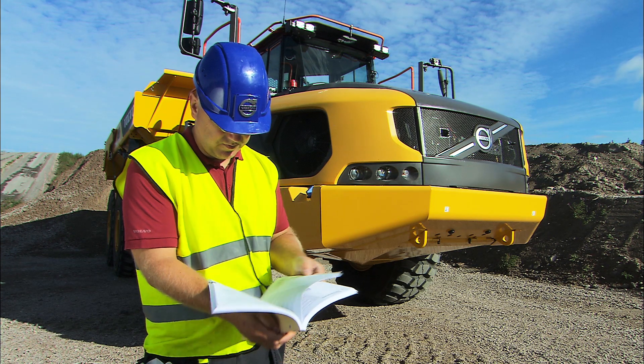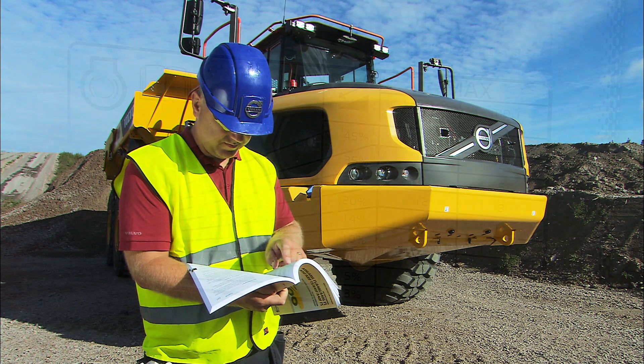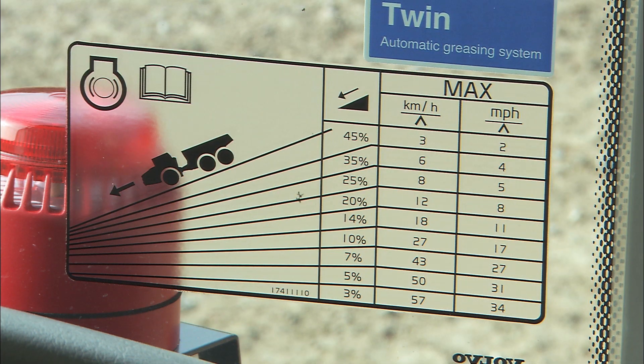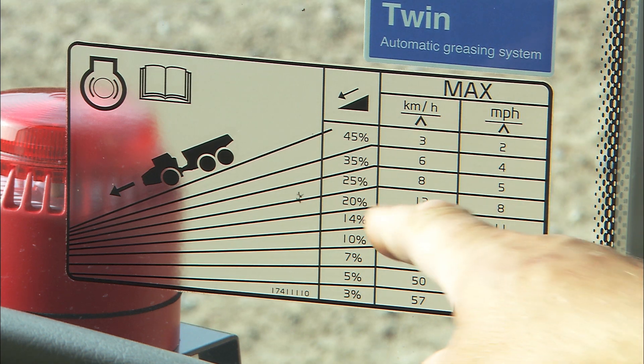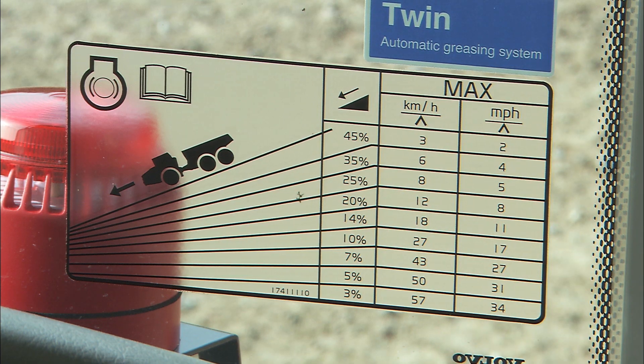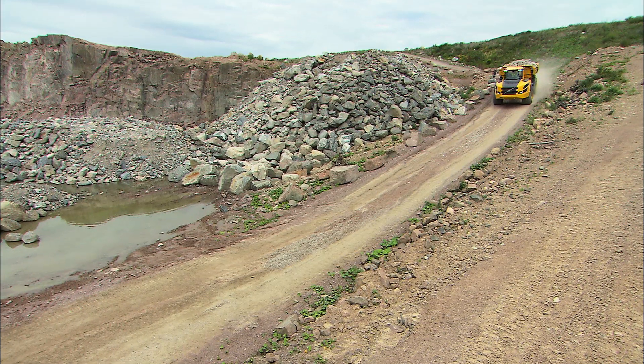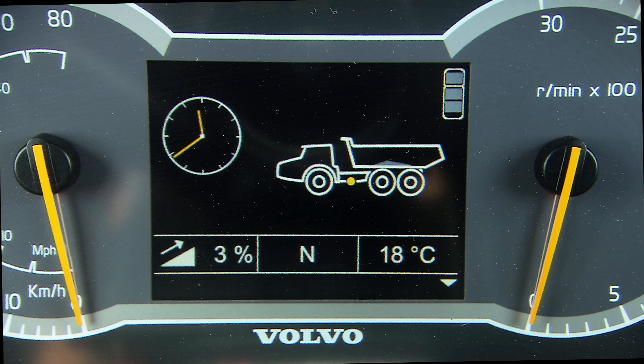Refer to the operator's manual for more information. Before you operate downhill, it is important to study the grade and retardation chart in the cab, as it will help you select the correct speed. Never operate downhill in neutral. If necessary, check the Kintronic display to determine the gradient.